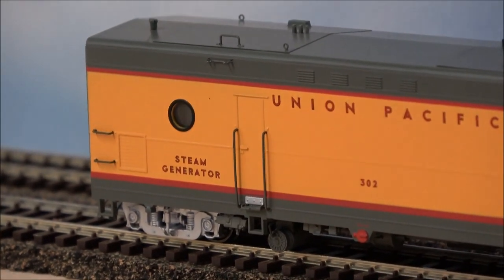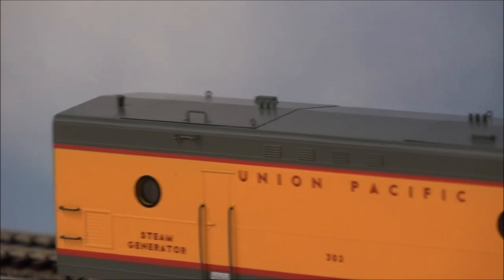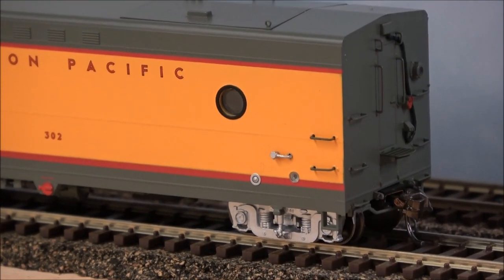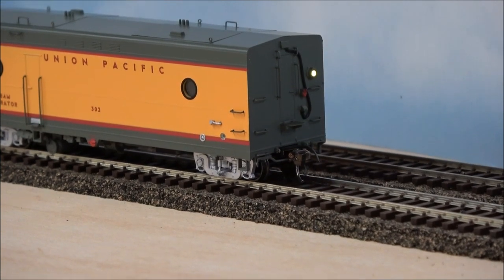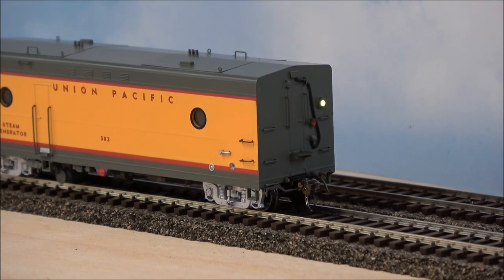If you look closely, you'll even see lift ring detail on this car, so that's pretty cool. Let's go ahead and test out the magnetic wand, which operates the lighting. It took me a couple seconds, but there — you can see the backup lights have been activated by the wand.